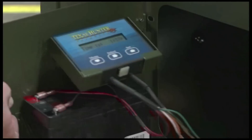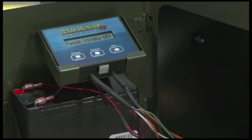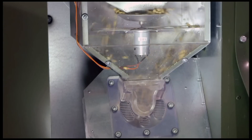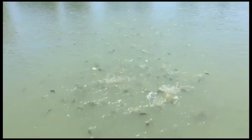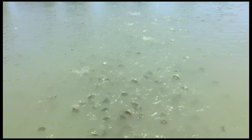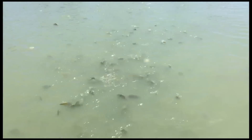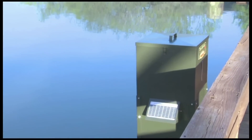The heart of the unit is the premium digital timer, and you can set up to nine feedings daily. Our patented system creates a feeding zone that draws fish to the area. A specially engineered blower and feed unit releases and propels just the right amount of feed every time, and the optional solar charger keeps your battery fully charged.